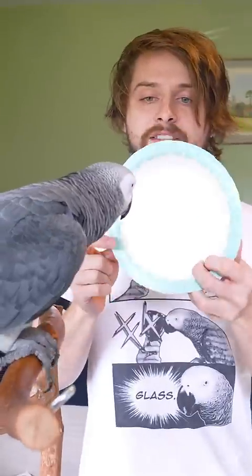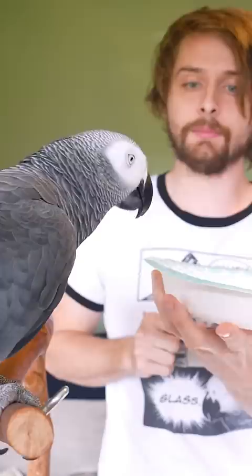What's this called? It's a bowl, that's right, it's a bowl, good boy. What's the bowl made of? That's right, good job Apollo. What's this bowl made of? That's right, good boy.